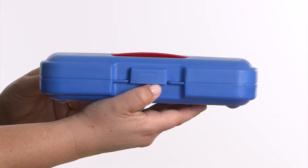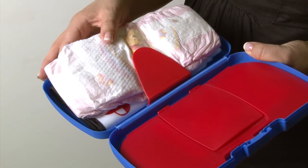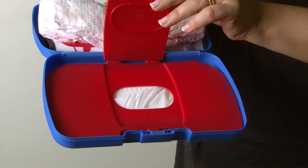When it's time for diaper changing, press here to open the box. Inside, you'll find a wipe clean change mat, space for two diapers and access to the wipes through the internal hatch.